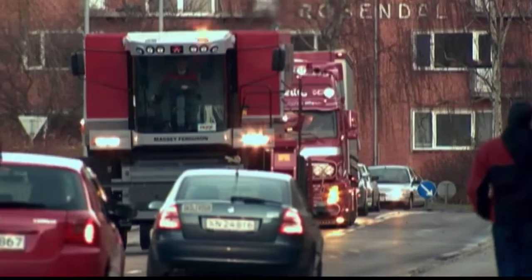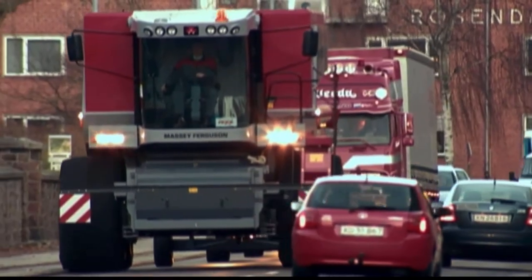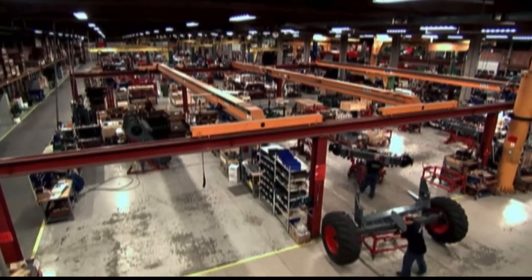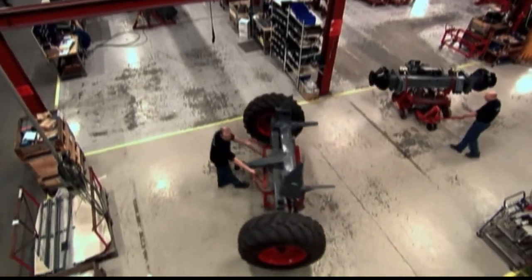It's as if Inspector Gadget retired to the country and took up farming. So, how do they do it? Our journey takes us to Randers in Denmark, a long way from the vast fertile plains of southern Australia. Here, the AGCO factory has been making combines since 1894.